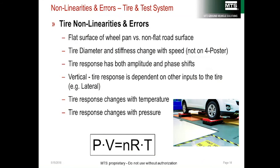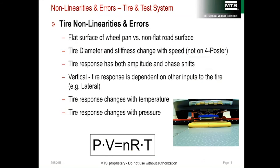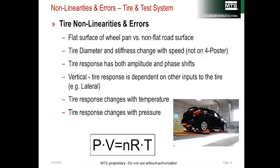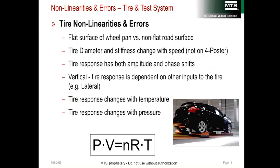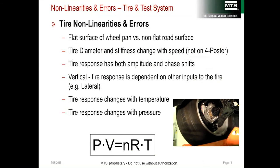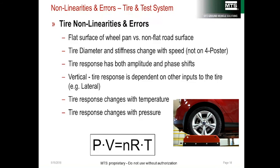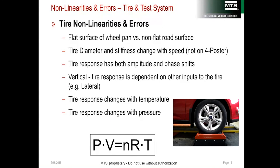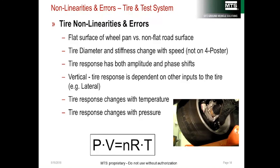Tire-coupled road simulators have many limitations — specifically non-linearities and errors from two sources: tire errors and system errors. The tire response is highly non-linear: the wheel pan is flat while the real-world tire envelopes road bumps, the tire is not rotating as it is on the road, the output may be time-shifted with higher or lower amplitude, and tire response changes with temperature and pressure.